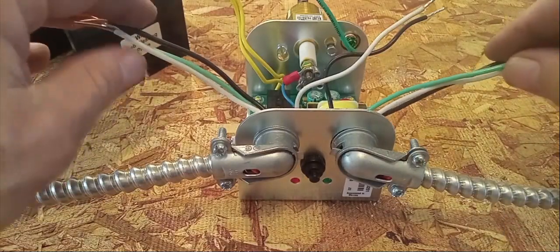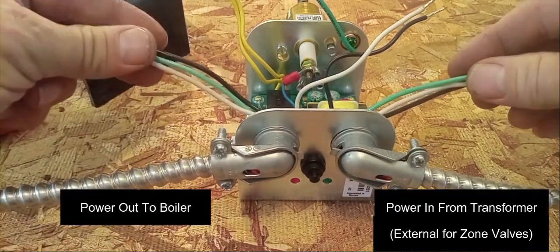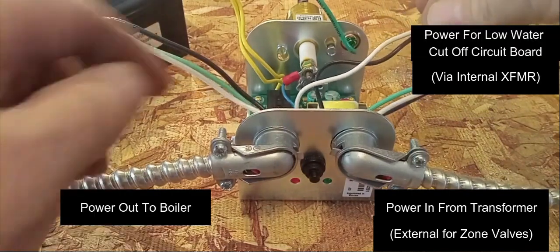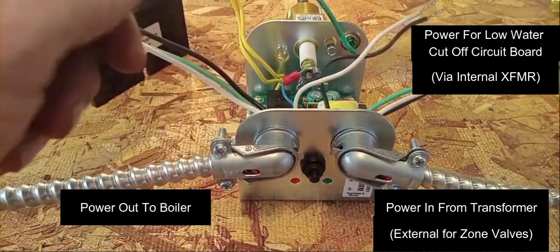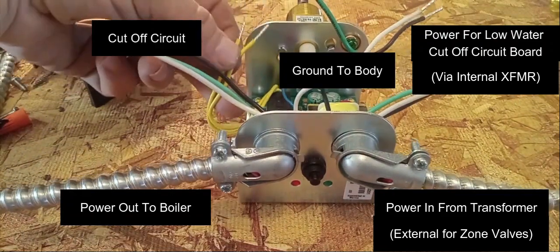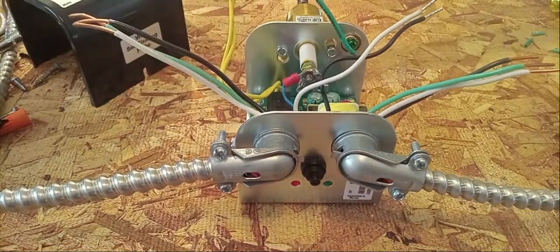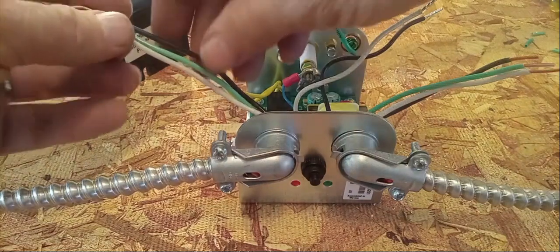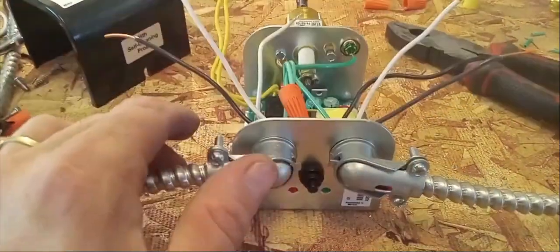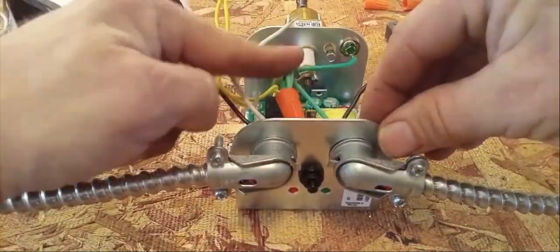Now we have our BX wires hooked up. We got our power coming in from our transformer, our power going out to our boiler. We have our black and white wires from the Guard Dog that powers the circuitry inside. We have a ground to the Guard Dog box, and we have our yellow wires which breaks the circuit in a low water situation. We're going to start by getting the grounds out of the way and connecting those first. Now we have all our grounds connected.